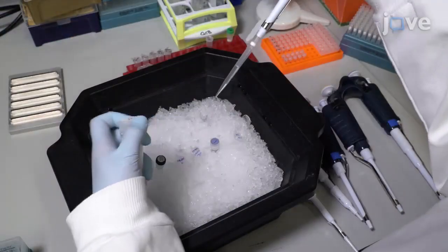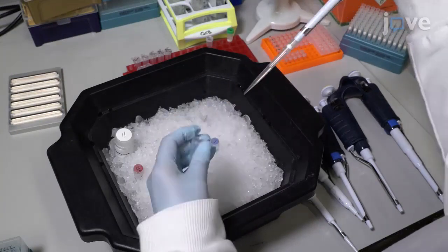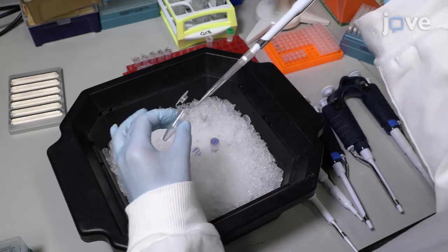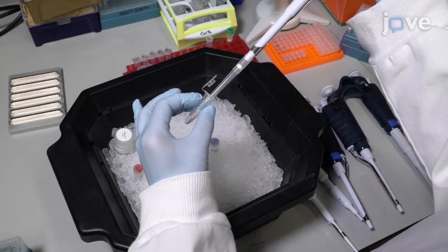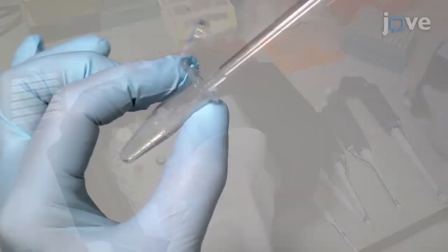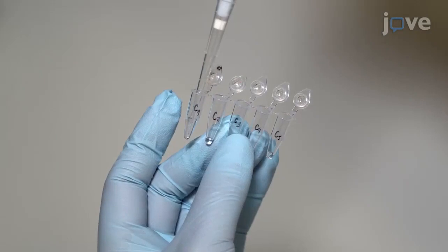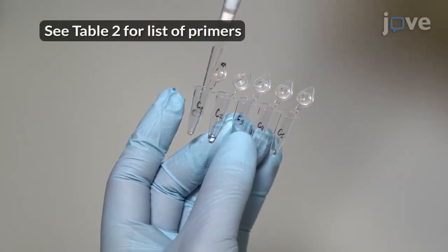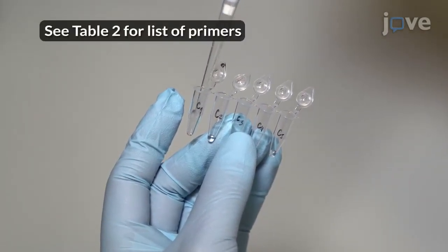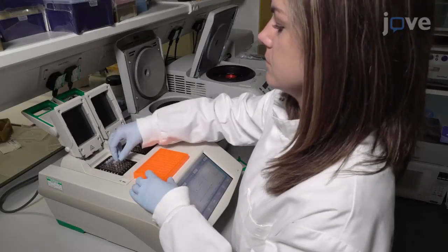Start by preparing the PCR mix for each template. Combine buffer, dNTPs, unique forward primer, template plasmid with the synthetic carrier gene, and fusion polymerase according to manuscript directions. Mix reagents by pipetting. Add 90 µL of the PCR mix to 10 µL of each reverse primer and mix. Refer to the manuscript for thermocycling conditions.